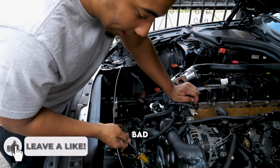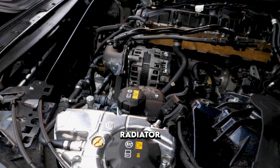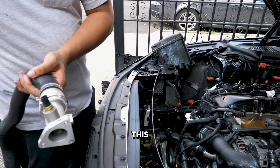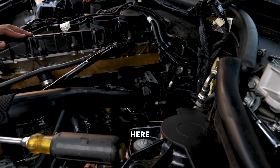As y'all can see down here, I had a pretty bad leak. I didn't know if it was the radiator, this aluminum fitting, or my upper radiator hose, so we decided to just replace all the connectors, including this flange right here that goes all the way down here.